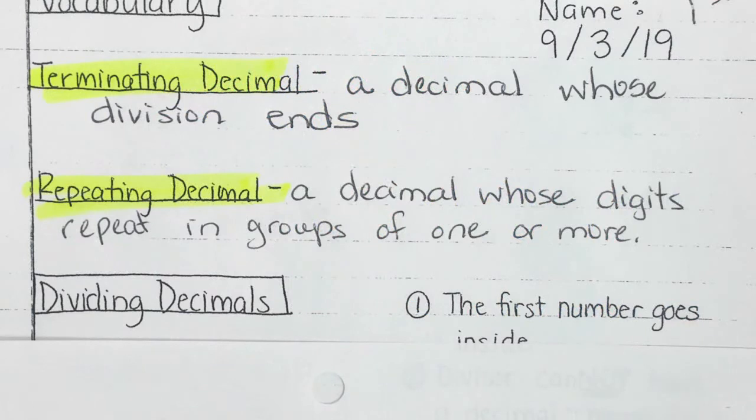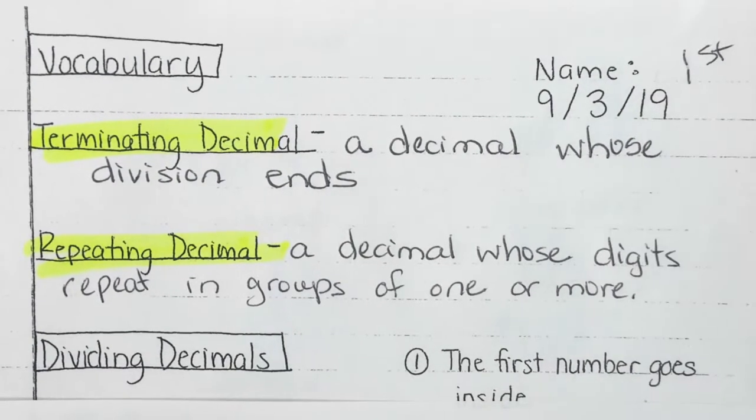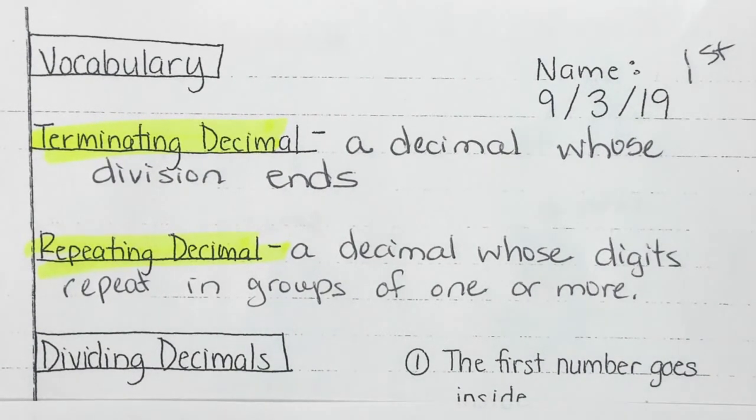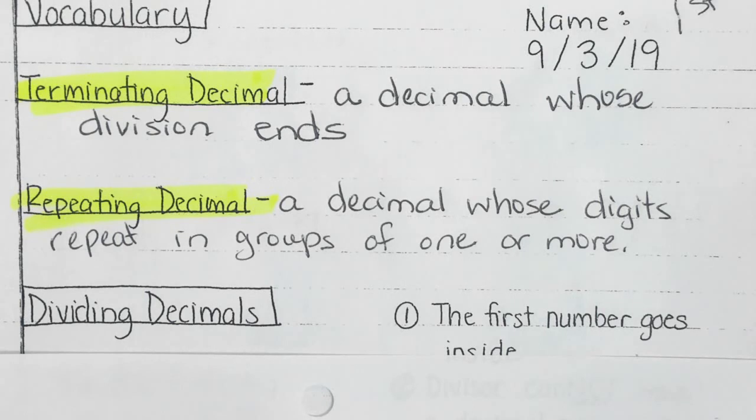With dividing decimals, we're starting with a sheet with two definitions. The first is a terminating decimal. If you think about the word 'terminate' — like the movie Terminator — it's ending, it's stopping. It is a decimal that ends. When we get to the remainder, it's going to be a remainder of zero. It's going to end, it's going to stop — nice and done.